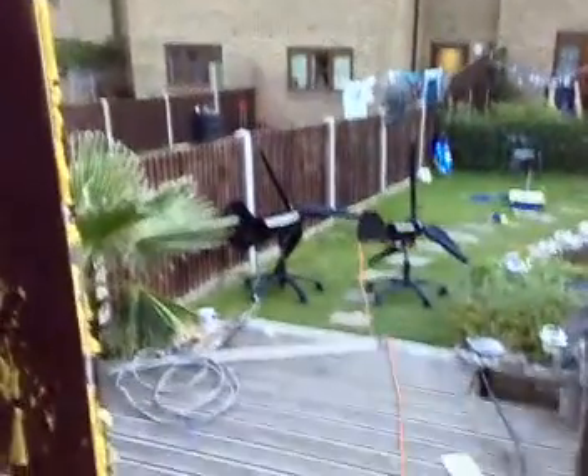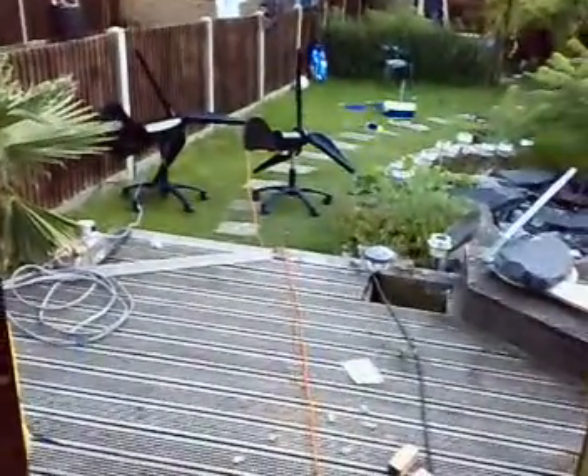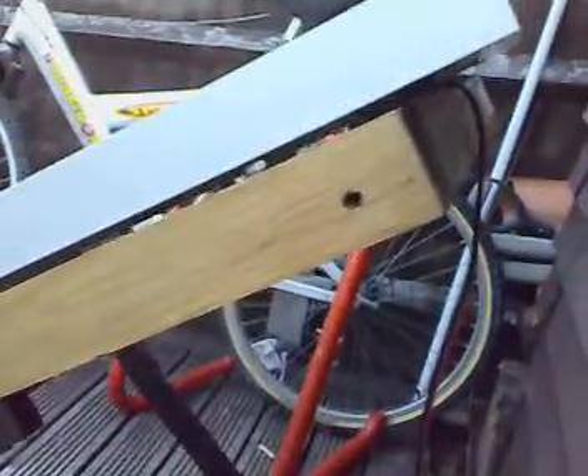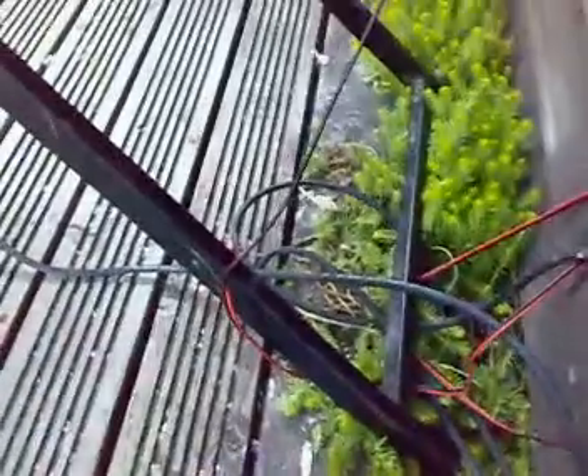Okay everyone, so this is just a little update. The turbines have been painted black — me and my boy have been doing that. This is my little stand for both solar panels, made out of oak, which I've painted three or four times with Danish oil, so it should withstand the weather. Everything is bolted, it's quite sturdy, and it should be okay. I just need to sort out the wires. Okay everyone, thank you.